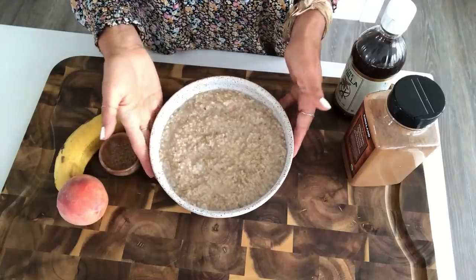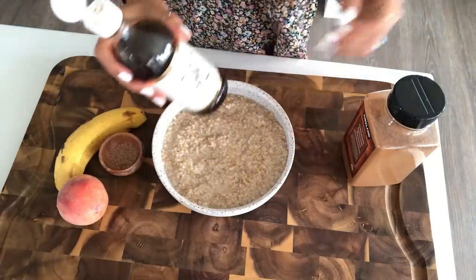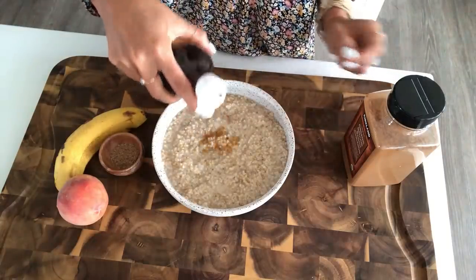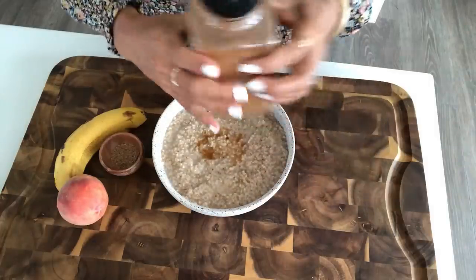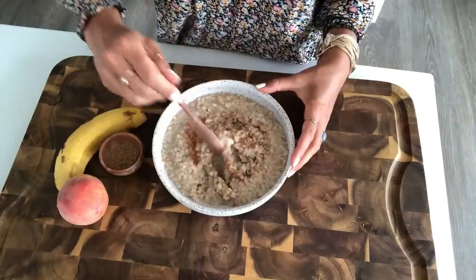All right, so this morning I'm going to show you guys how to make what I like to call peach cobbler oatmeal. So I'm just going to add a little bit of vanilla extract and a little bit of cinnamon, and then just mix that up.